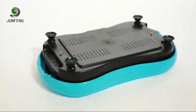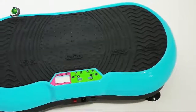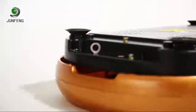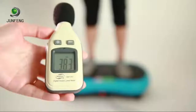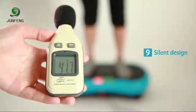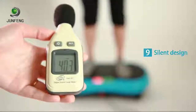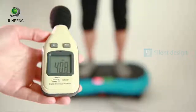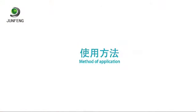Feature eight: safety and stability — anti-skid pedals and a large iron frame structure provide super load-bearing capacity. Feature nine: silent design — the airframe has a stable structure producing less than 40 decibels when moving, so it does not disturb others.